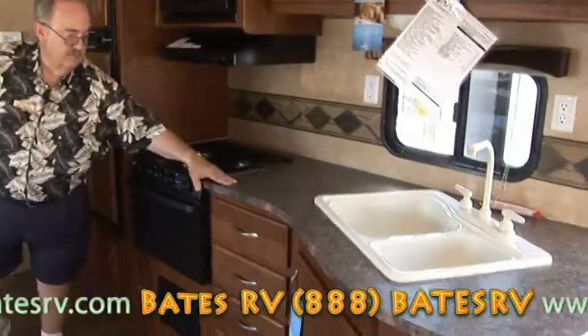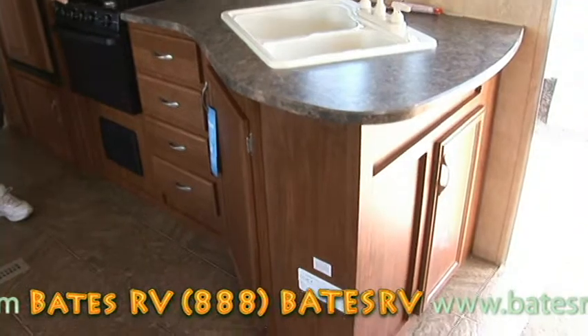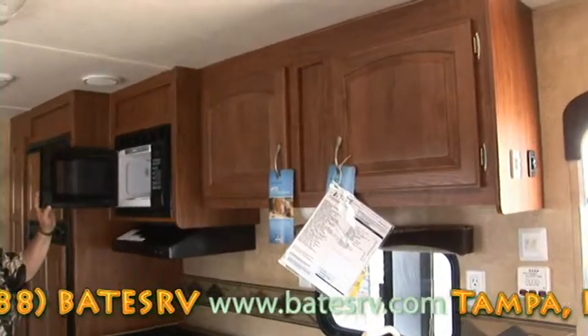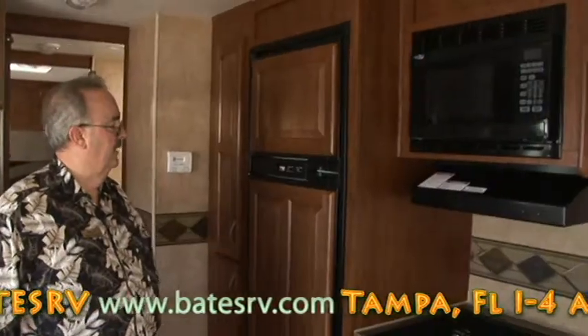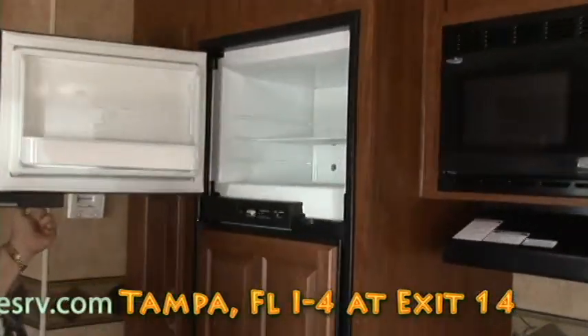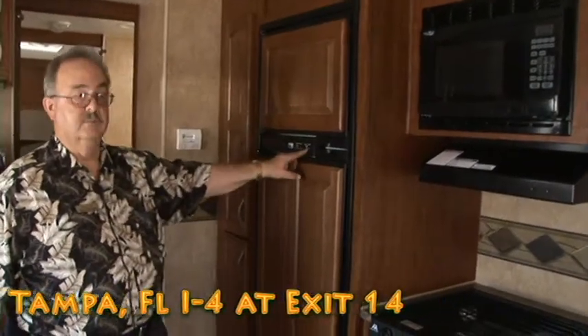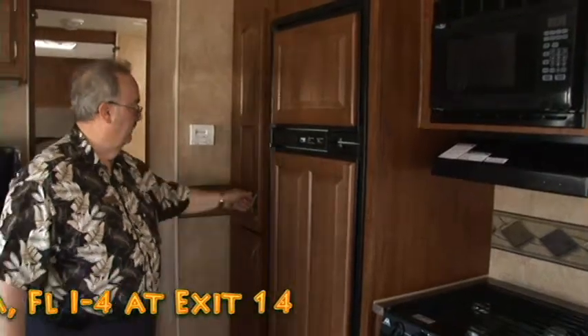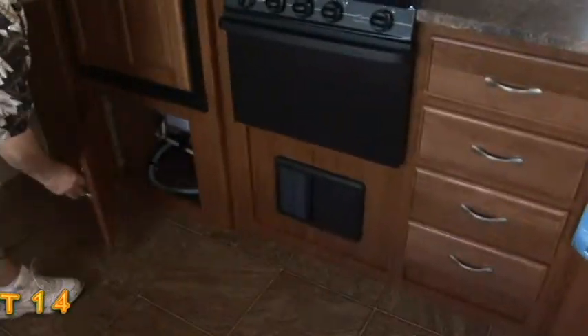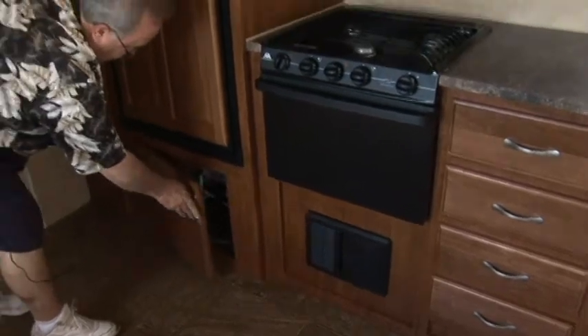Look at this nice laminate countertop. Three-burner range with a 9,000 BTU big burner in it. Propane oven — you can still fix the turkey, maybe just a little bit smaller than usual. Microwave oven to heat up anything you want. Hood for your range. Nice Norcold refrigerator — look at the size of it, two doors: one for the refrigerator, one for the freezer. Got a lot of room in there and it's adjustable for however cold you want it. Pantry — all the tall cereal boxes will go in there, plus storage down here underneath too. The duct works for the heater is in the floor, and the ducts for the air conditioner are in the ceiling.